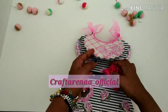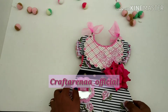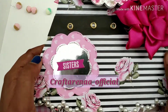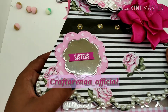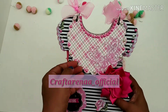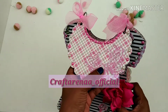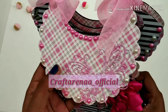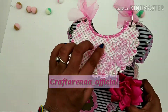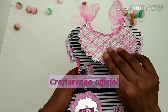We used a satin pink rose, and here we have used a belt-like thing for a clothes look. This is the clothes look, and we have used some tags saying 'sisters.' This is the upper layer, also made from wood. We have added a butterfly which is properly enhancing its beauty.